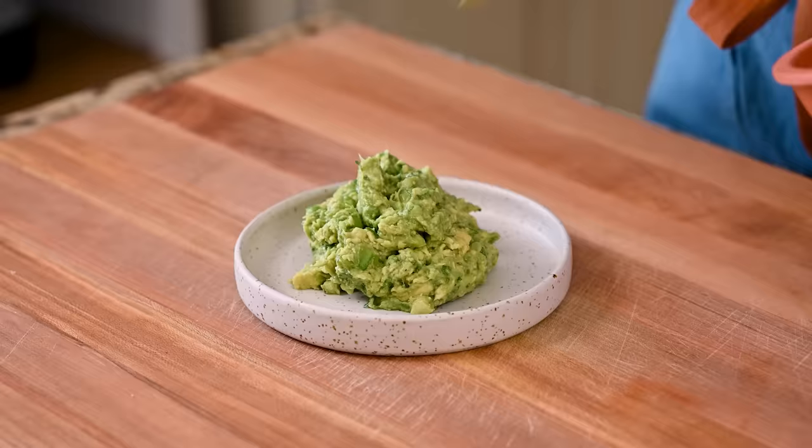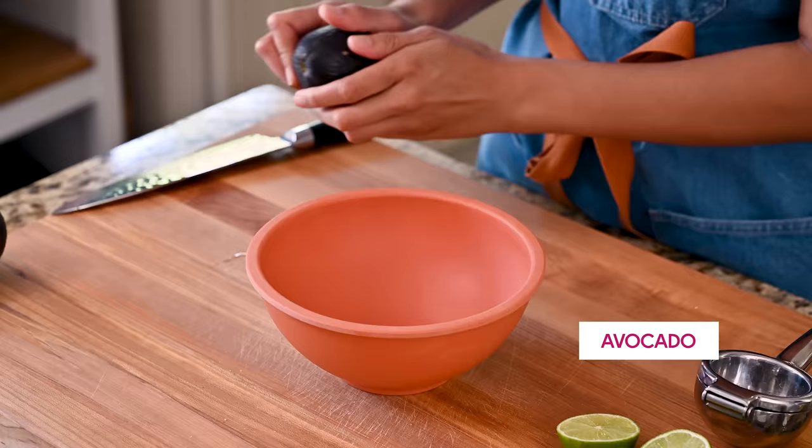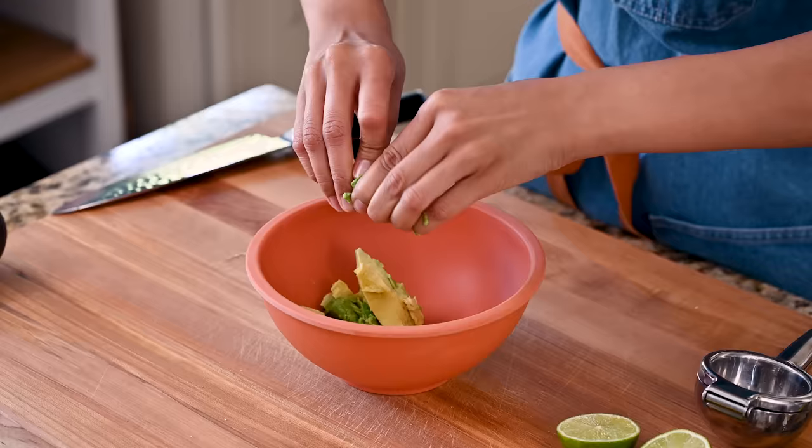Last but not least, the guac. I have a feeling this bowl won't really need the guac in the same way the Chipotle bowl needs it, because there's going to be so many layers of fresh flavor. But on the other hand, it also takes like three minutes to make a quick and dirty guacamole, so that's what we're going to do right now.